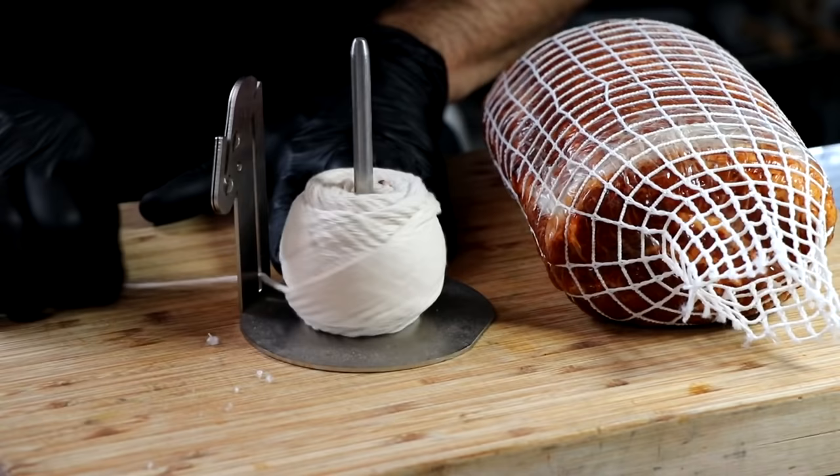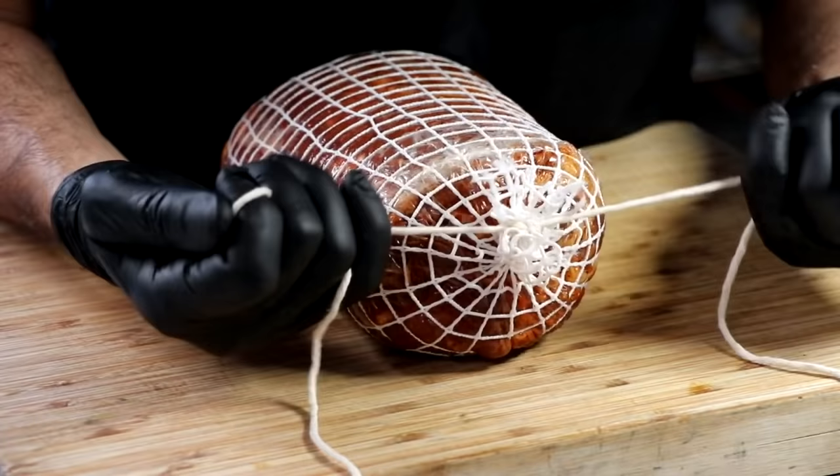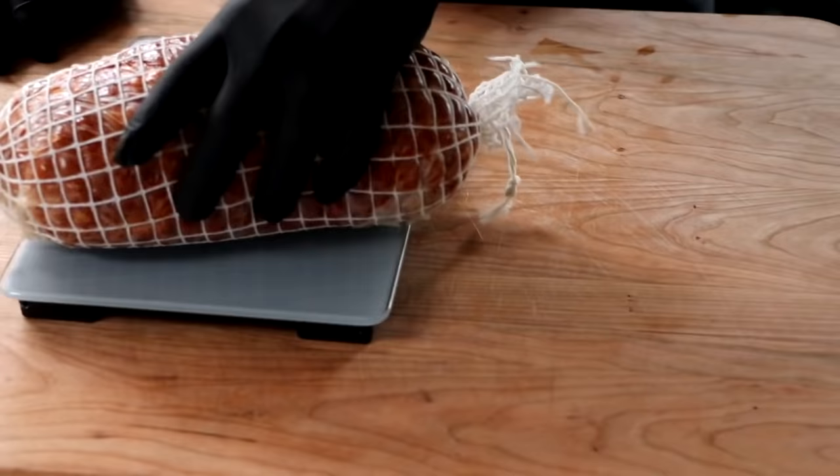So our copa is wrapped and we have the netting around it. The netting helps the plant-based wrap adhere to the copa and also helps keep its form — otherwise it would tend to lay flat. We're going to tie it off so that we can hang it. Once we have it tied off, we need to weigh our copa, because this is going to let us know when it's finished.